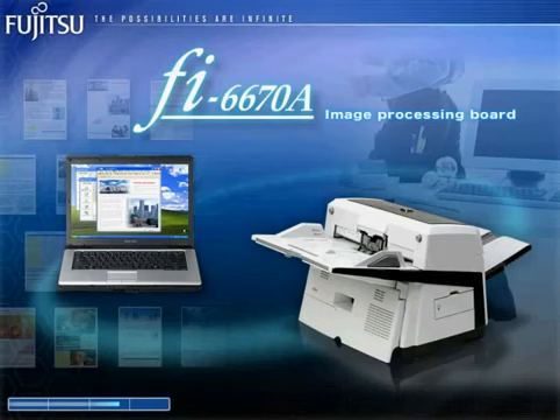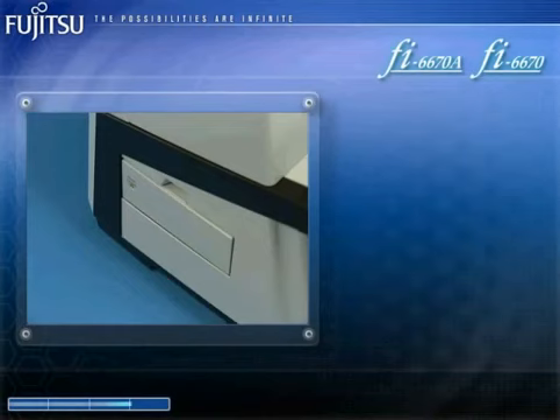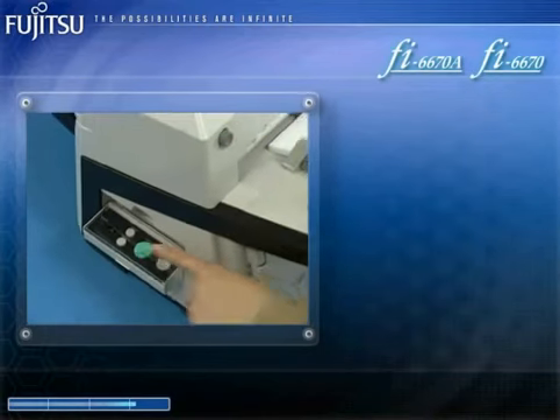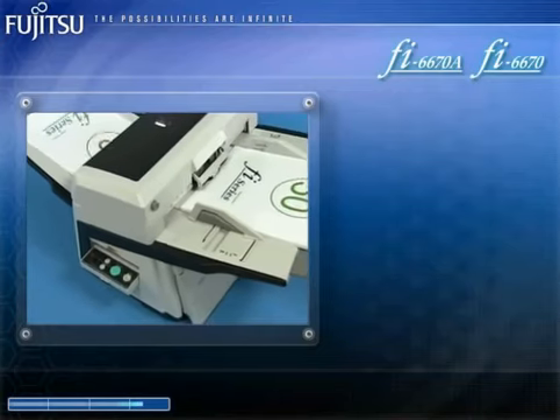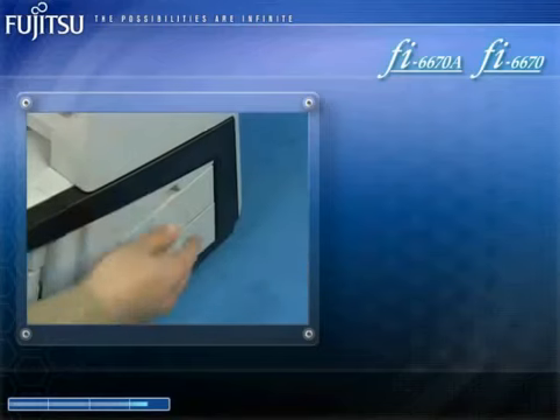Its ability to create sharp images from stained documents or documents with dark backgrounds guarantees highly efficient scanning. The existence of operating panels on both sides of the FI6670A and the FI6670 simplifies scanner placement and increases adaptability by permitting operation from both sides.